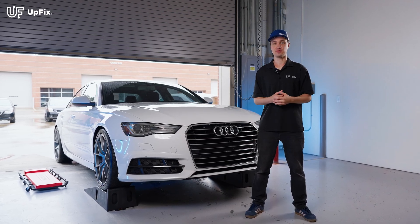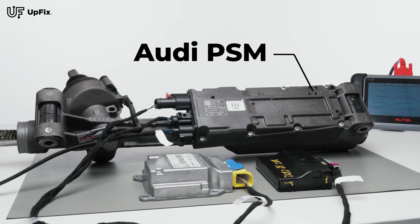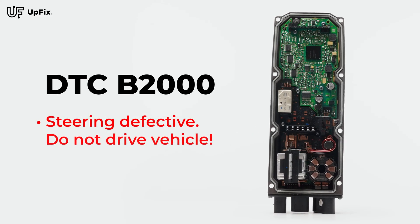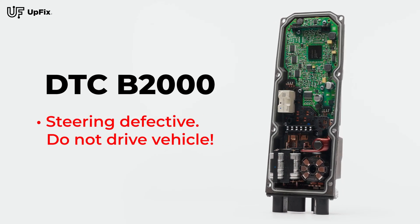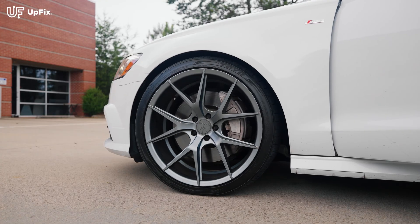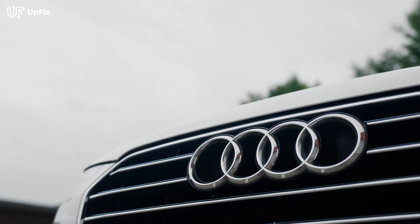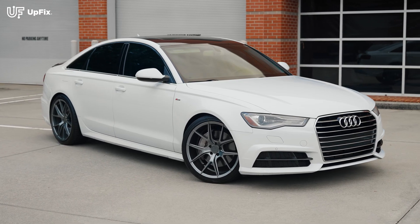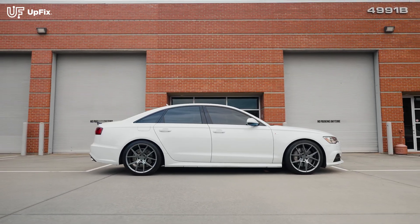Welcome back everybody, I'm Ernest with Upfix. Do you have an Audi with power steering issues, a B2000 code, a message on the instrument cluster saying 'steering defective, do not drive,' or your power steering rack simply doesn't work at all? Well this affects quite a few Audis — select years and models that you'll see on the screen — and this 2017 Audi A6 also has that power steering module.